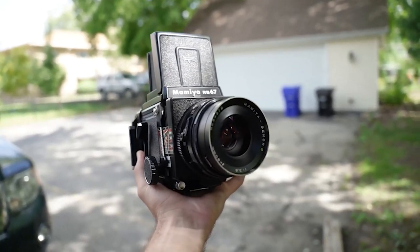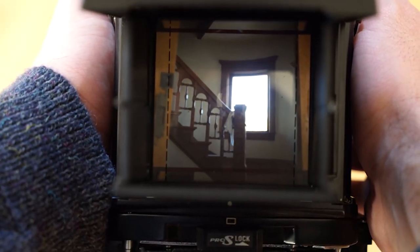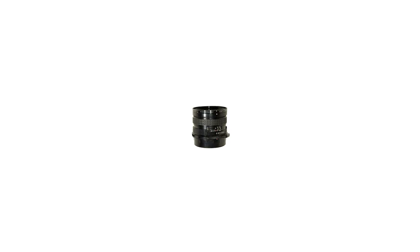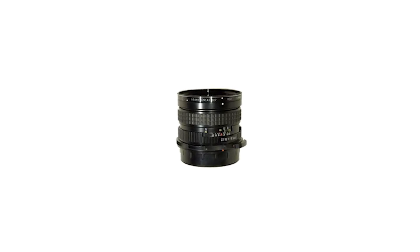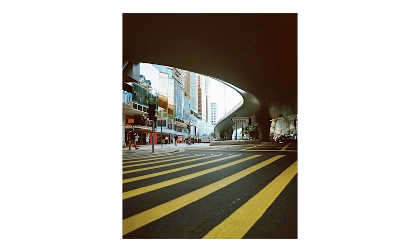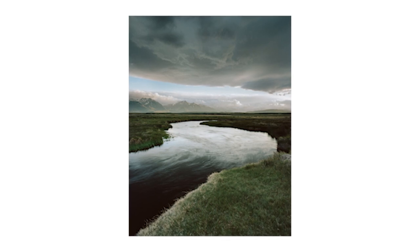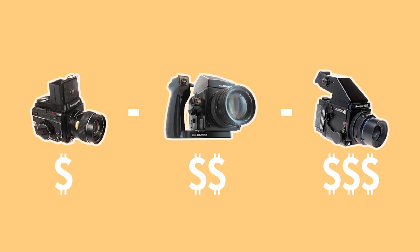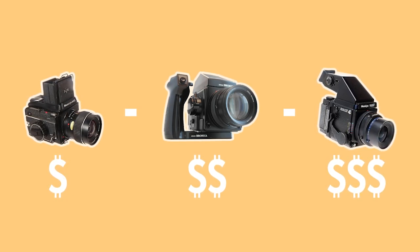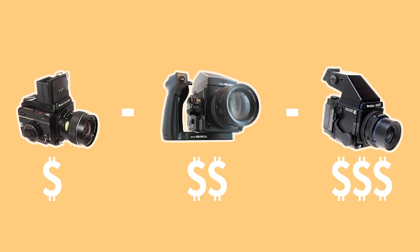The nice thing about these is that you can customize the shooting experience to your liking. Want a waist-level viewfinder? No problem. Want to switch the manual advance lever for an automatic one? Go ahead. Want a super niche wide-angle lens? Find it. There are tons of lenses for these SLR cameras. Compared to other camera types, these are definitely the kings when it comes to building your own rig. Medium format SLRs also have the greatest variety of cameras ranging in price and build, which is nice for both beginners and experts alike.